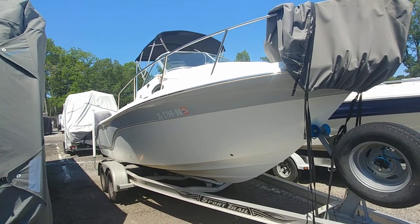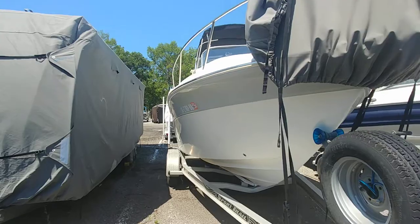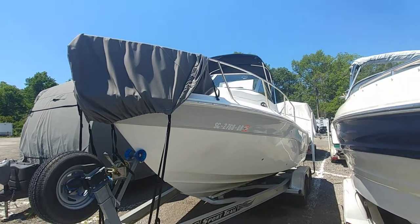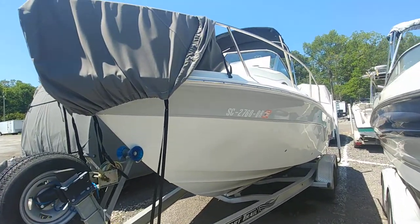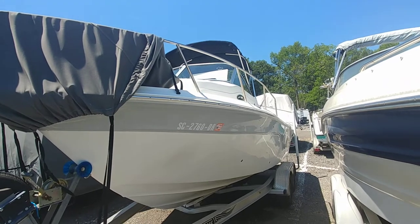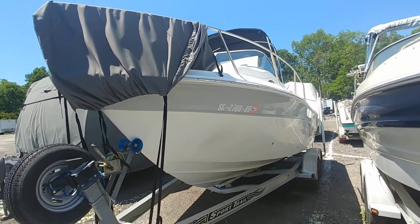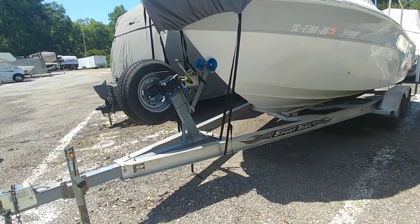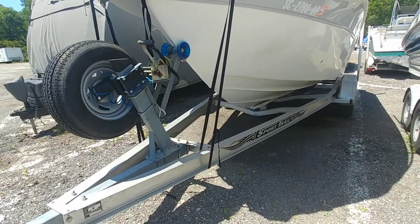I have out here today a 2013 Sea Fox 216 WA and it is a clean boat. Generally by the time you get near 10 years or so, these boats come in dilapidated — they've been beat on pretty good. But this boat is particularly very clean. It runs with a 150 Yamaha which is a 2014 model, so my guess is it wasn't put in service till 2014. It's a 2012 trailer that honestly is in very nice shape with a brand new braking system put on two years ago and barely used.